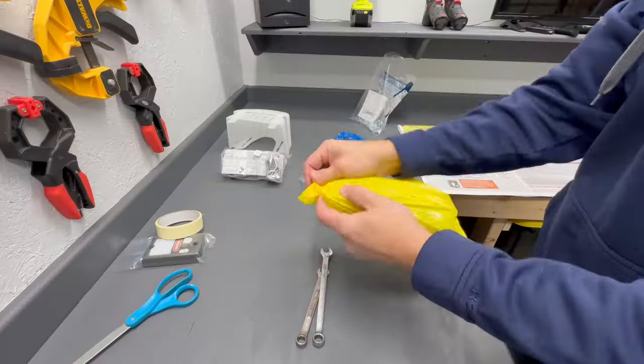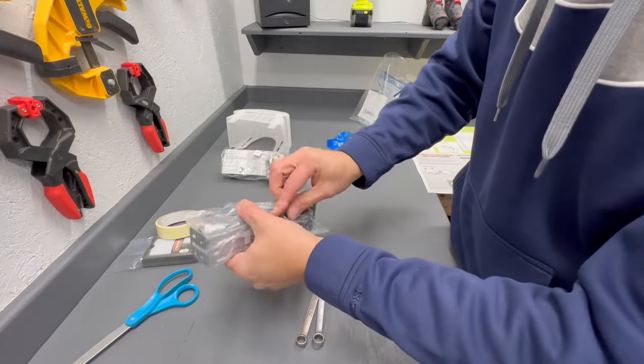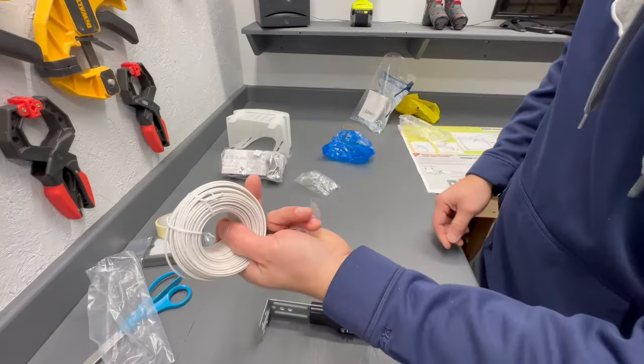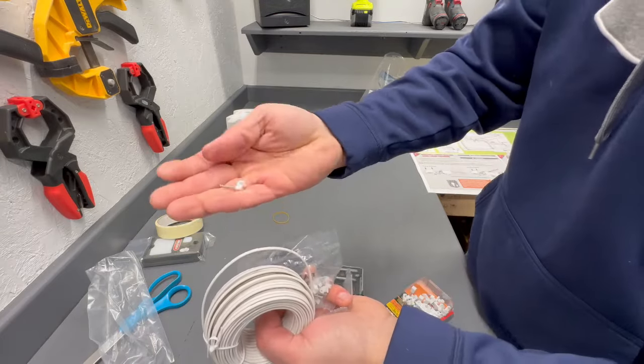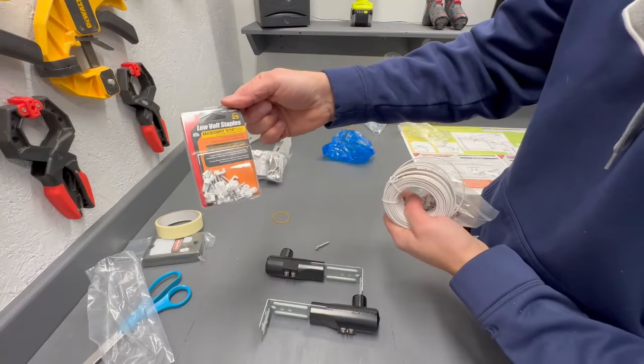Now we're on the wiring step. We have two photo-eye sensors that detect if anything is in the path of the garage door closing — safety sensors that allow the door to reverse. We also need to run wiring from the power head to the wall where we'll mount the indoor control. We need the yellow hardware bag, which contains the transmitter and receiver. They give you about 90 feet of wiring and about 40 wire clips. If you need more, you can buy them at Lowe's or Home Depot for about six or seven bucks for 25.